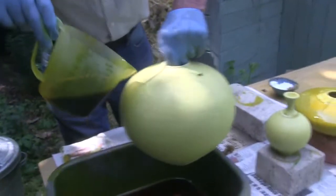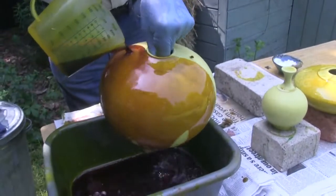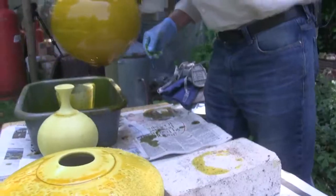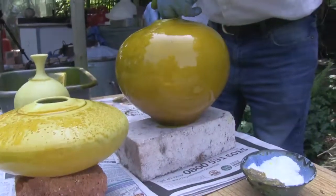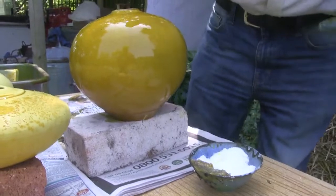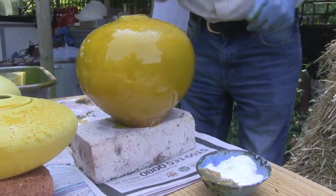Repeat that process with all of them. I'm doing three pots, but normally I would take the glove off and do it one at a time — just a light sprinkling of sugar.